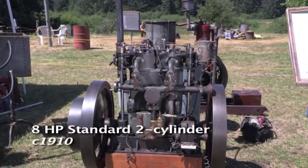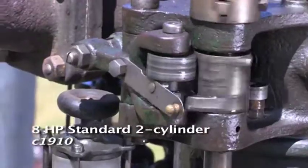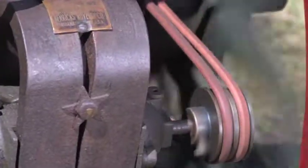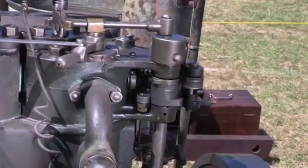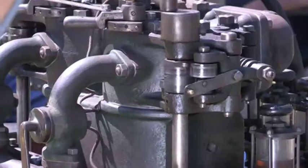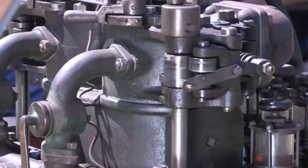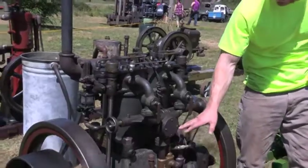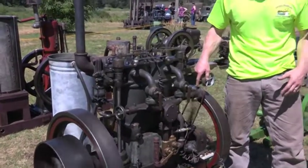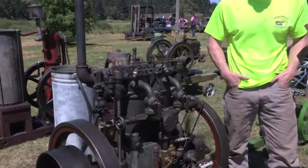It's a two-cylinder, eight-horsepower standard gas engine, runs on gasoline. It's what they call a throttle-governed engine, so it fires on every revolution, like a typical four-cycle engine. The speed of the engine is governed by the restriction of fuel in this housing right here. The carburetor draws fuel up, and inside this is a spool valve that, when the balls of the flyball governor go out, it closes down that valve and restricts the amount of fuel going to the engine.